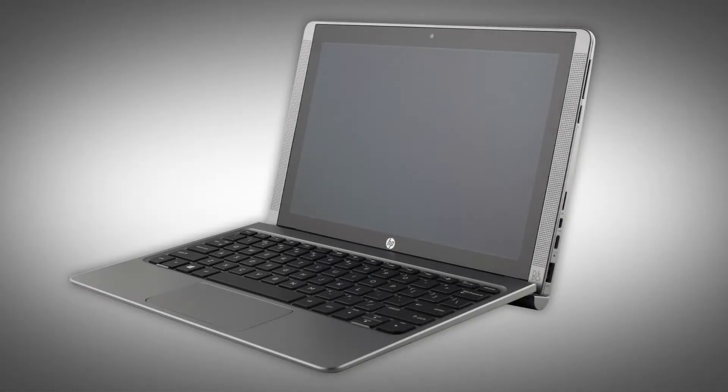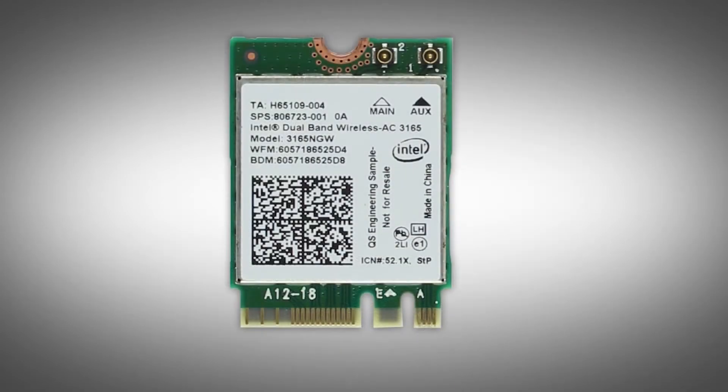The following video depicts a specific configuration of the notebook. The same removal and replacement procedures apply to all configurations of the notebook. Depending on your notebook's configuration, you may have either a WLAN or WLAN Bluetooth combo module. However, the removal and replacement of these modules is identical and demonstrated in the following video.